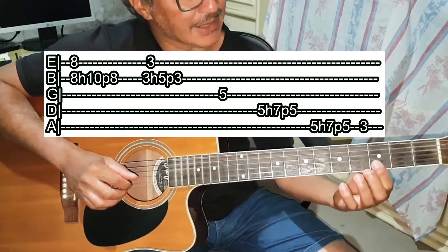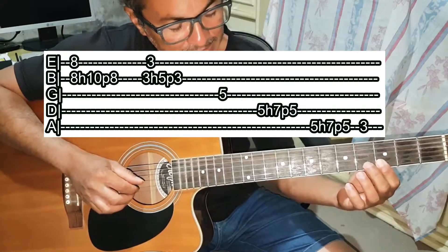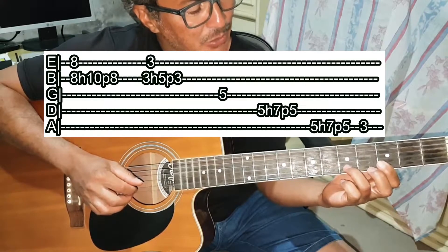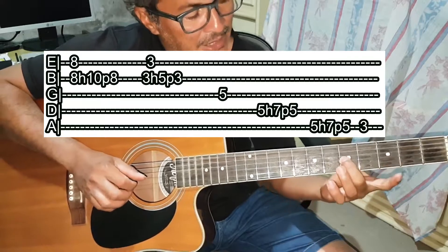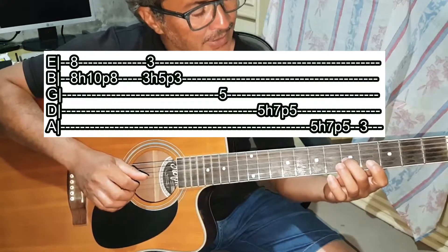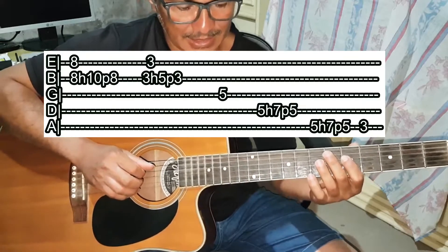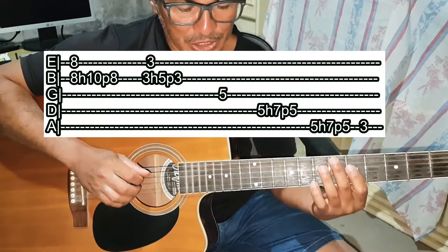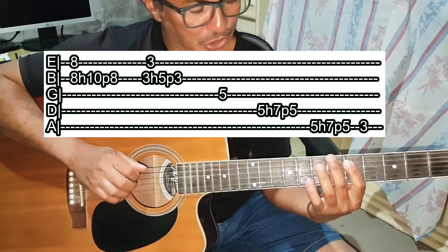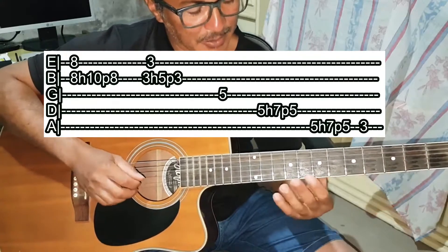Saindo daqui, você vem para a casa 3. Vai apertar de novo a Mi e a Si, puxar as duas e fazer o mesmo efeito — martela a Si na casa 5 e puxa. Na sequência, toca a corda Sol na casa 5. Depois toca Ré na casa 5, martelando na Ré casa 7 e puxando. Depois Lá casa 5, martelando na Ré casa 7 e puxando. E aí vai tocar Lá na casa 3. Essa é a primeira parte.